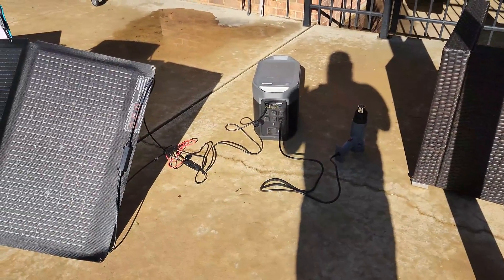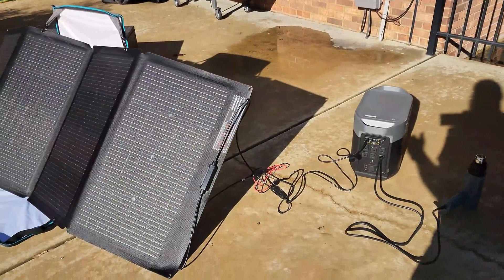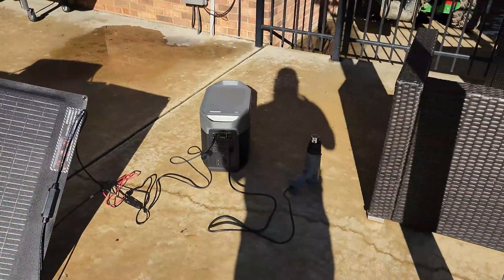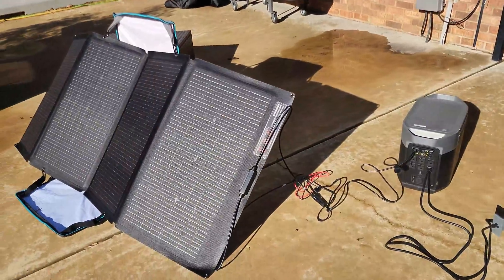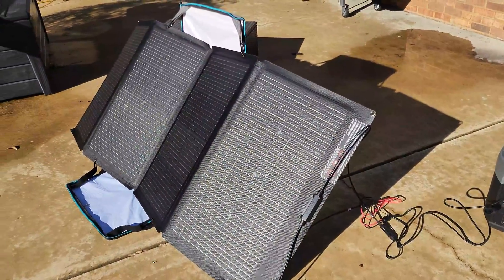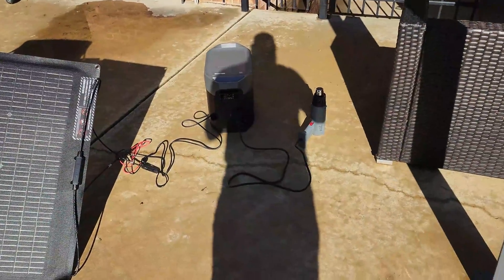Anyway, real quick — I've gotten a different variation or simply the question: can you use the EcoFlow Delta Max 2 while it's charging? I've had other people say no, you can't. I've had people ask, can you? So I wanted to do a real quick video to show you that in fact, yes you can.